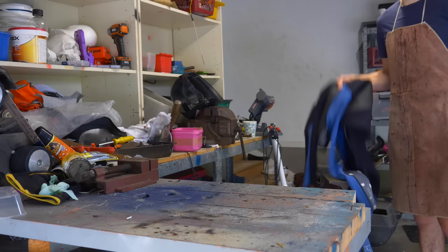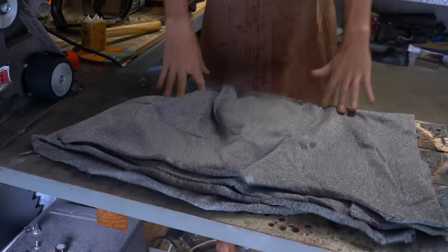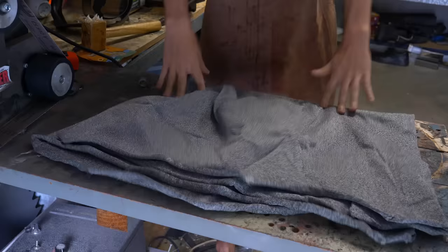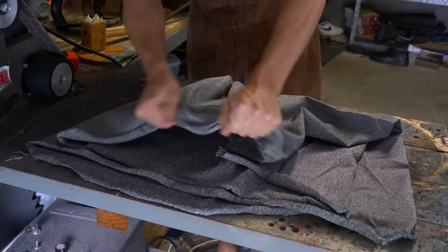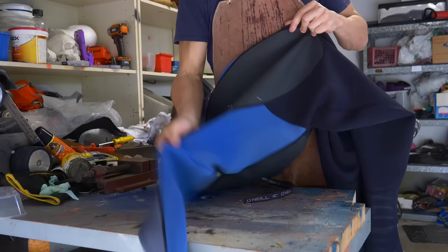To start, I'm going to use an old neoprene wetsuit and this stuff — UHMWPE — which is a super strong, stab-proof fabric used commonly in a place way more dangerous than Australian oceans: American prisons. And hopefully, if I just cut out the fabric and sew it on top of these panels, I'll have a warm, shark-proof wetsuit.